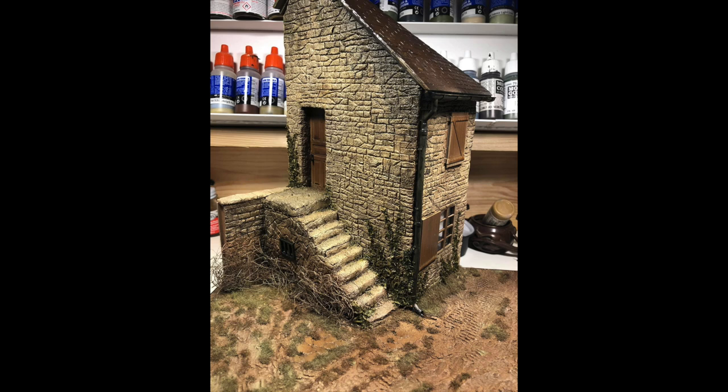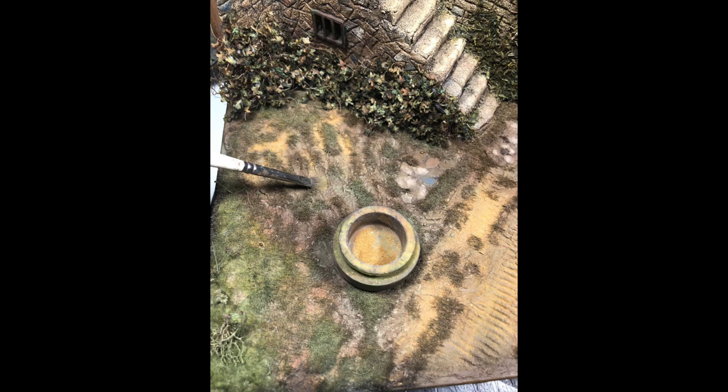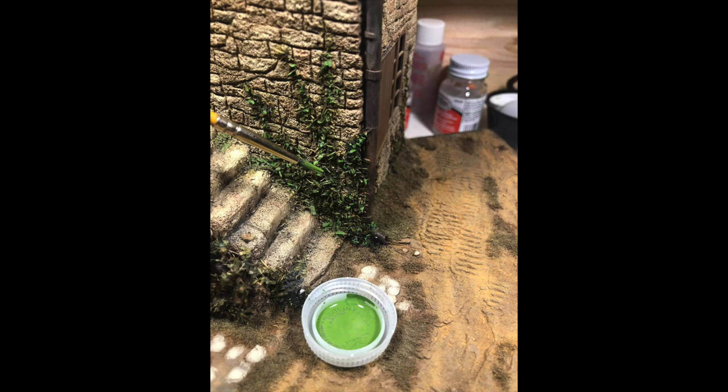The doors, windows, and shutters just have a dark background on them right now — I'm going to paint them a little different later on. Here I've got some ground-up pastels that I'm working into the groundwork. You can put them on dry like this and then add odorless turpentine, which gives it a different effect. Sometimes I use it wet and sometimes I don't. Here I'm using some acrylic paint to highlight the oregano vines — it's pretty effective.